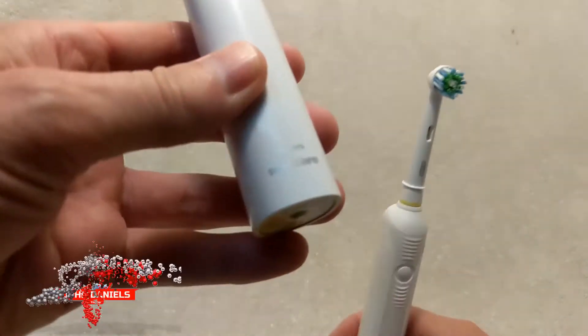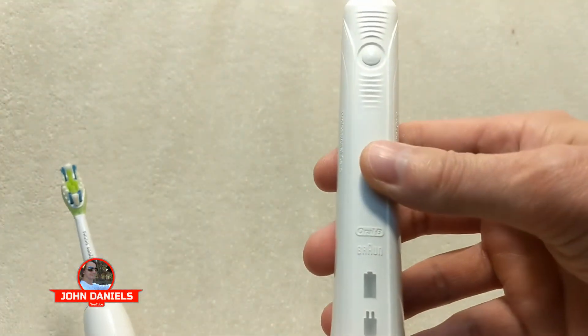In this video, we pit Philips Sonicare against Oral-B.